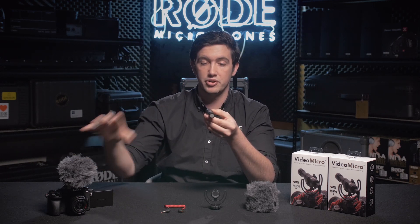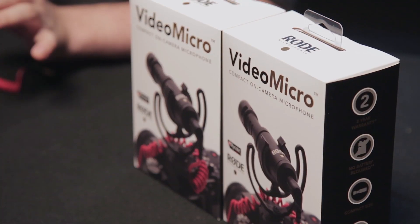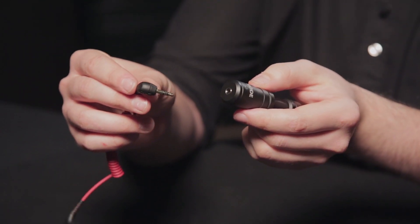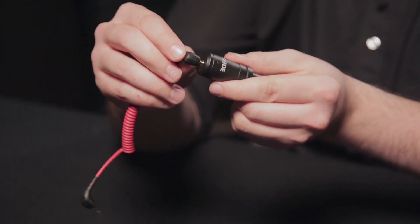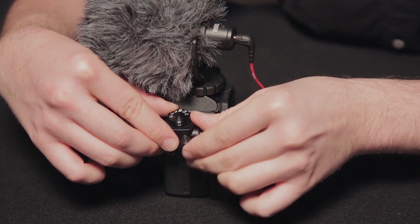That's actually useful for attenuating sounds to the rear of where you're aiming your camera when you've got the microphone on-camera, and also to the sides. The VideoMicro ships with an SC2 cable that goes directly into the back of the microphone in the 3.5mm jack and then plugs into the microphone input on your camera.